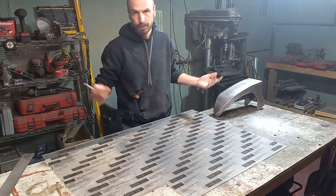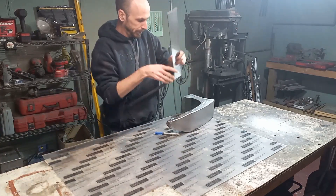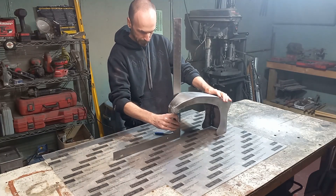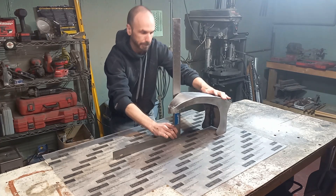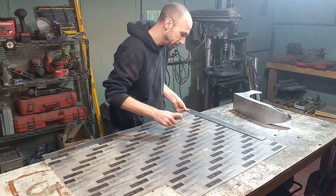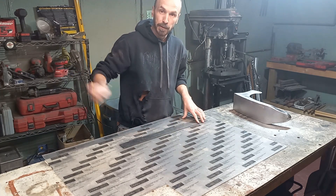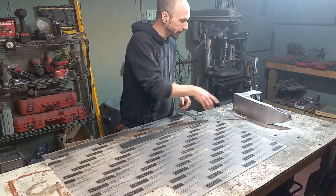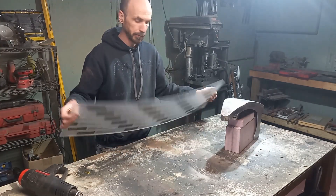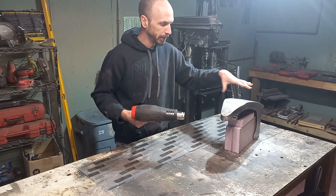Here we have our sheet of Lexan, which is polycarbonate. We need to measure what our maximum height is going to be — let's call it nine and a quarter inches. So we'll measure this off to a little over nine and a quarter, and rip it down. I think this is roughly 40 inches long and we only need 30 to cover that, so it should be good. We took our polycarbonate and ripped it down, then dimensioned it in half, and we're going to heat the center section up so we can get it to bend around.